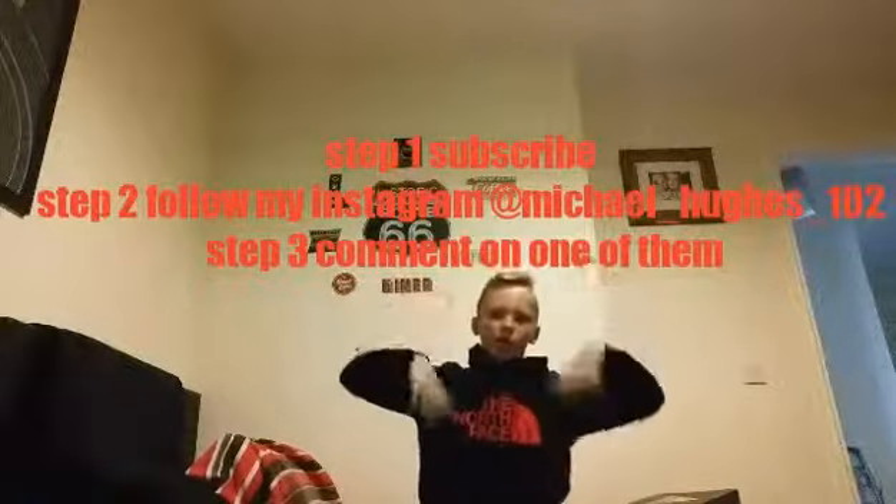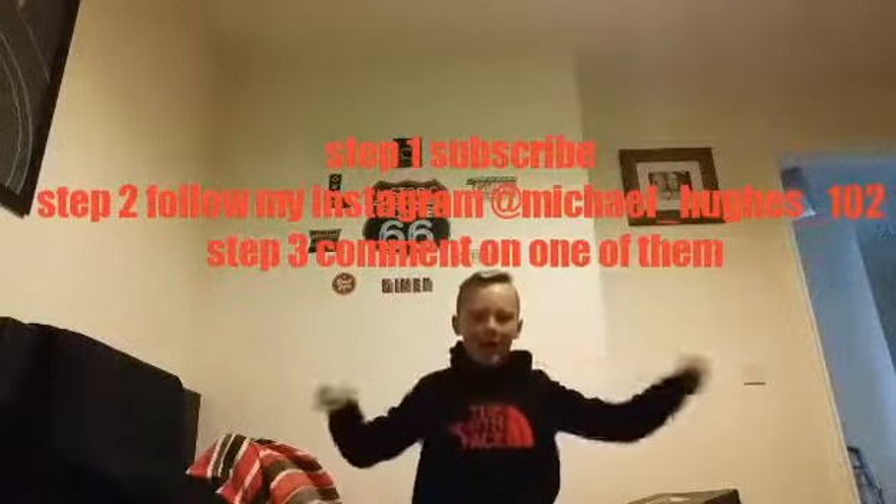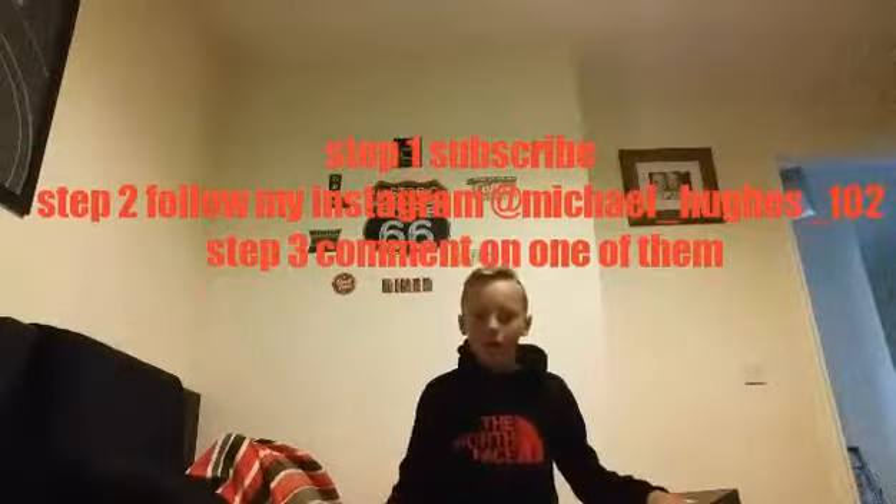All you have to do is subscribe to this channel and follow my Instagram — it's Michael underscore Hughes underscore 102. Follow it and comment down below 'I subscribed,' 'I want a fidget spinner,' 'I followed you,' or whatever. You can win this silver one.